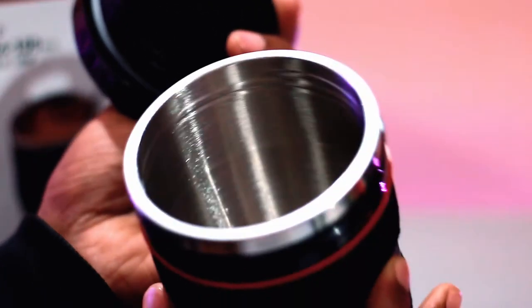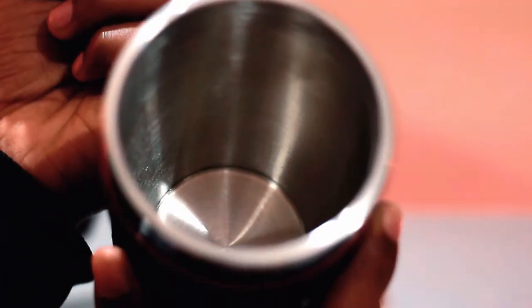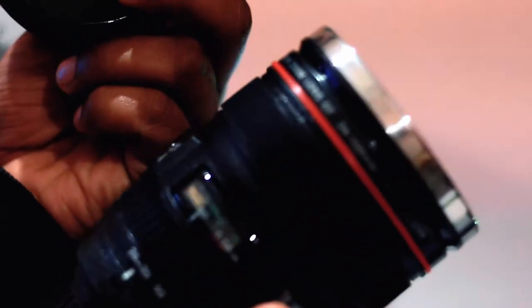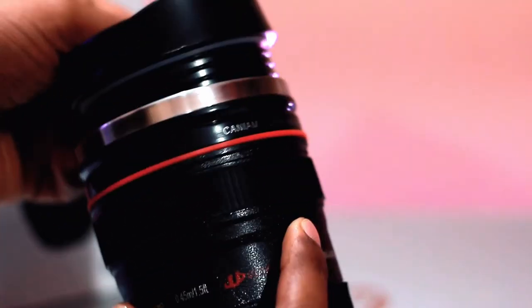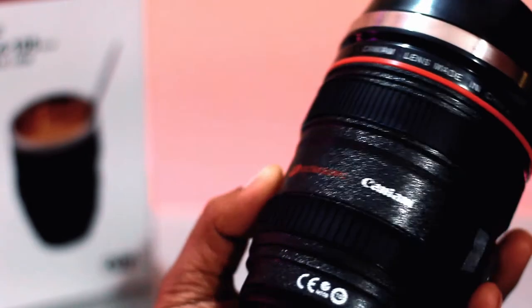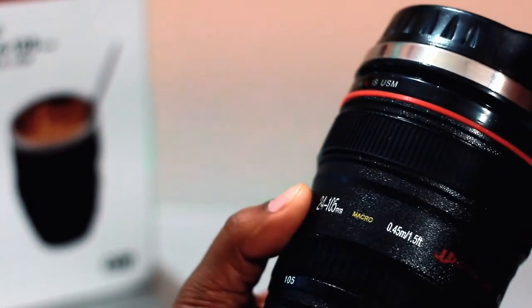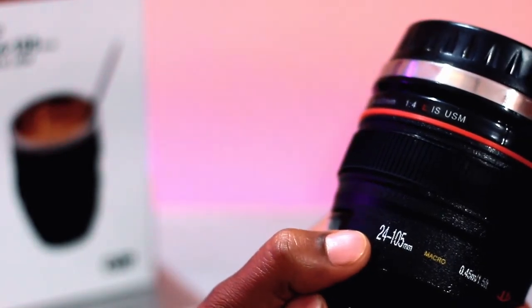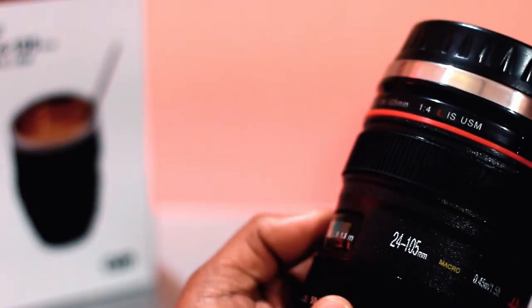At first glance it might seem that you have ripped apart a perfectly good telephoto lens and filled it with your hot beverage — a very inventive way to enjoy your morning coffee! But essentially it's a Canon EF 24-105mm camera lens, hollowed out and lined with plastic, ready for a steaming cup of tea or coffee, which is cheaper than actual L lenses and washable too.